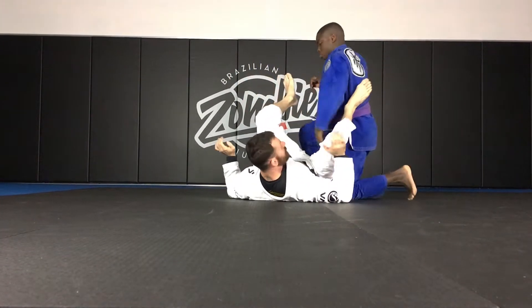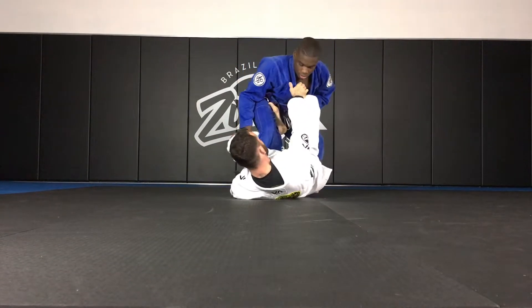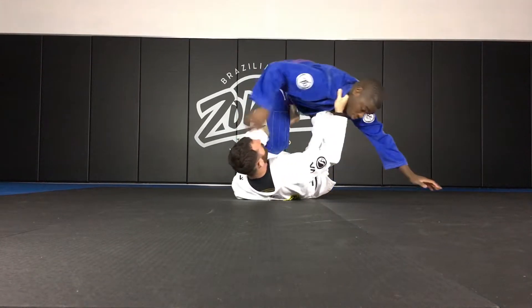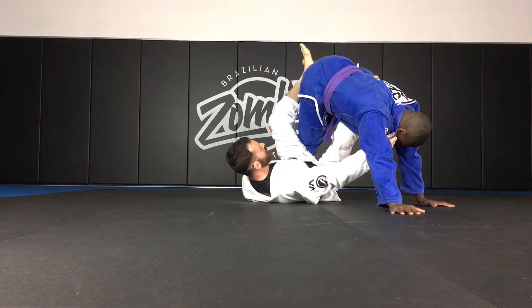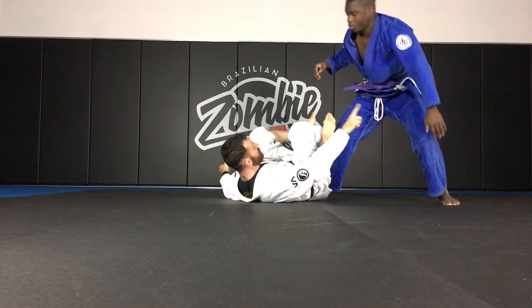So again, it's very important that we get those hips off of the mat. We're here with De La Riva control, get him to post. As soon as he posts — keep your feet, you want to keep that foot on the mat.